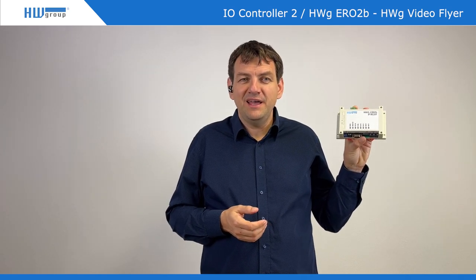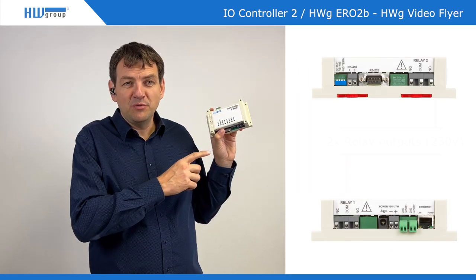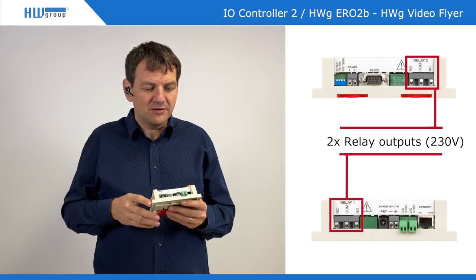The second version of this product, a bit more industrial, is IPrelay. Basically it's the same product — a terminal server again — plus there are two relay outputs for 230 volts, 16 amps. So it can also be used to control a light, alarm light, or something like that.